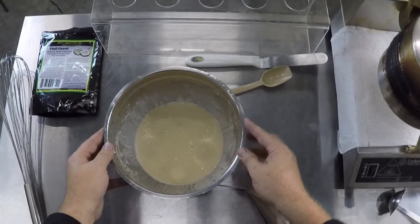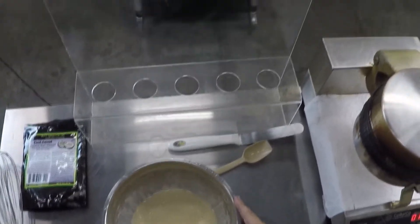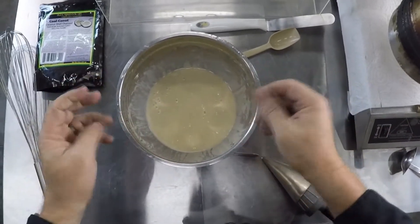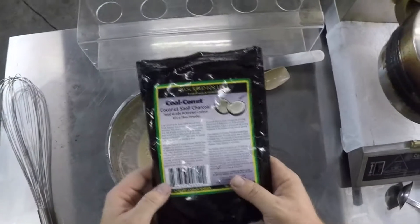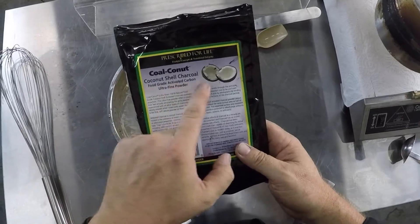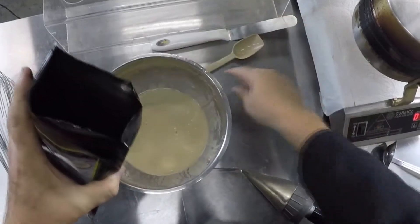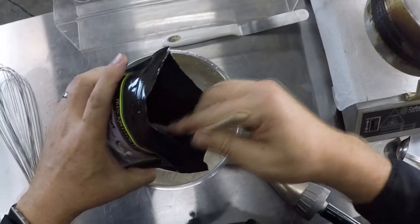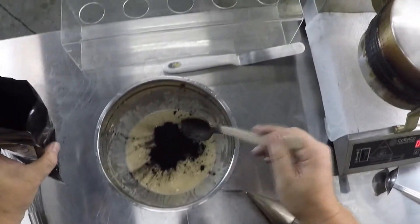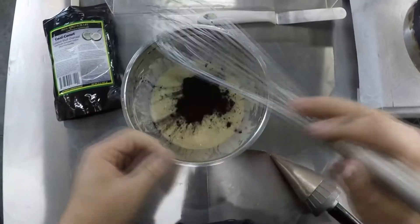This is our already made-up waffle cone base. I've put a little bit of vanilla extract in here — I really like adding vanilla because it makes a real difference. You can also put in a little cinnamon or nutmeg. Now we're using this coconut food-grade activated carbon ultra-fine powder. We've done a couple of videos on this product — have a look at those for a rundown on the pros and cons. I'm going to take basically one tablespoon — it doesn't take much when you're using it in a powdered product.